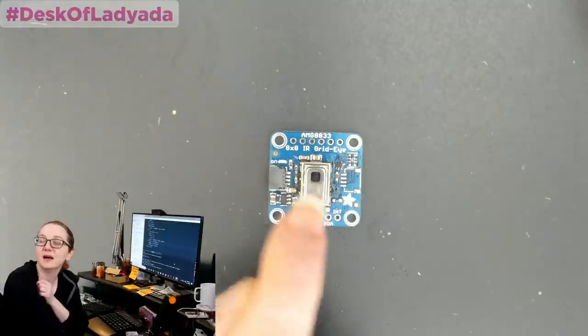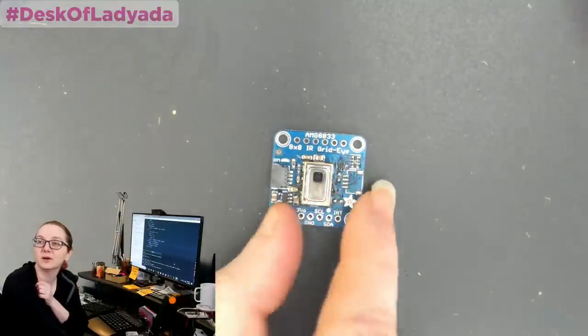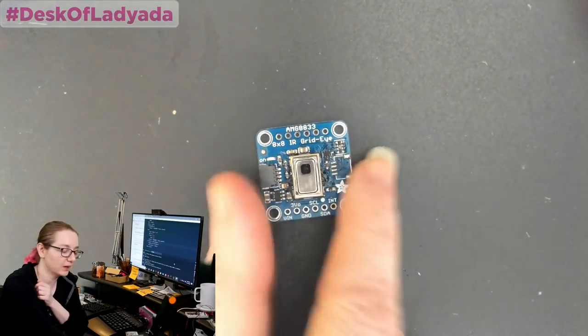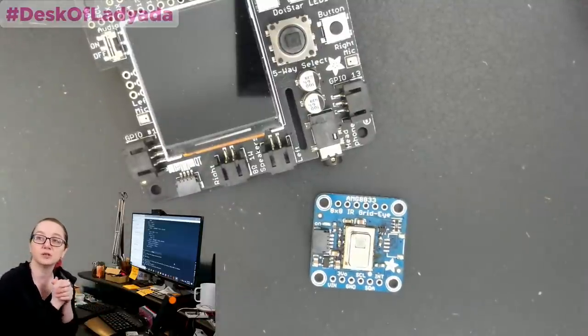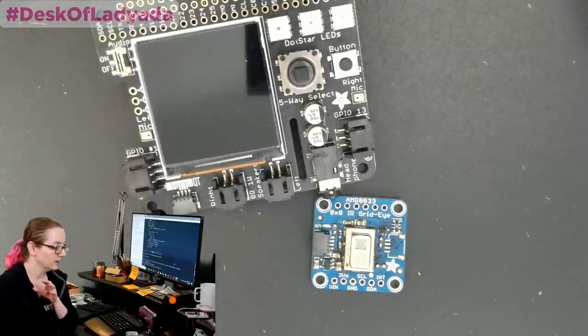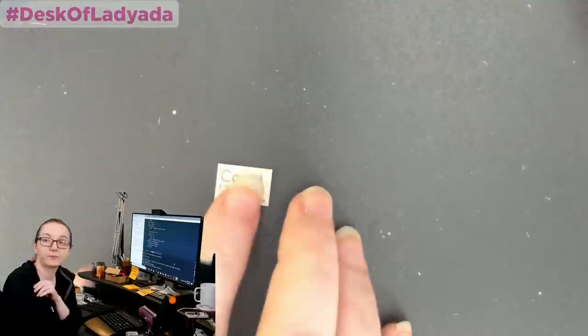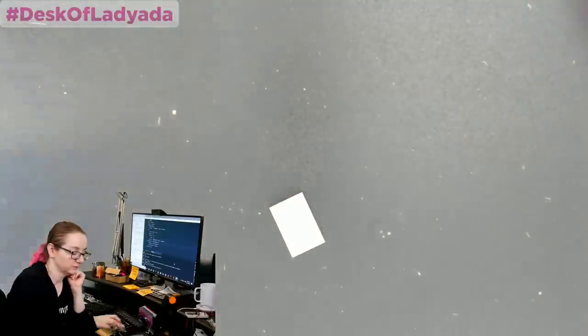I had an old revision that I was able to now revisit, which is the AMG8833. I wanted to Stemma QT-ify it. So it's actually the same size but now it has Stemma QT connectors. I think it's fun because we can now plug and play this into something like the BrainCraft Hat, to make thermal camera machine learning projects, maybe instead of just a Raspberry Pi camera.